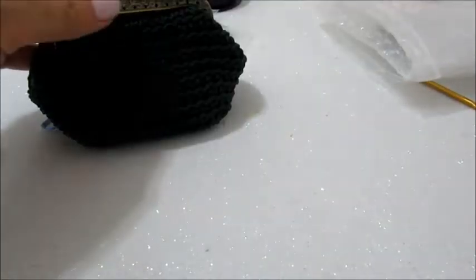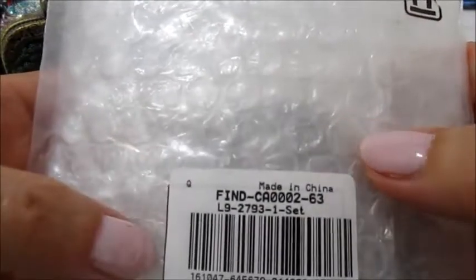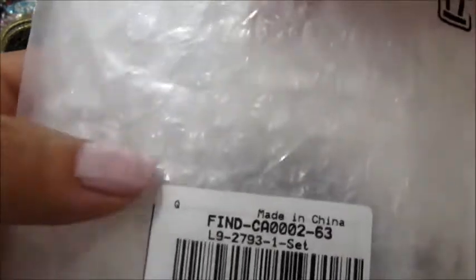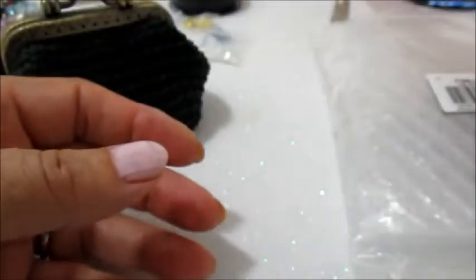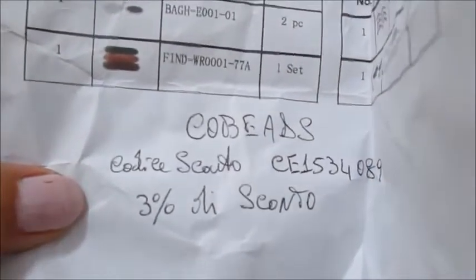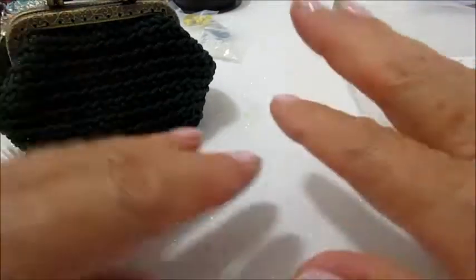Voglio mostrarvi ancora una volta il codice del set delle click-clack. Lo troverete sempre tutto nell'info box. Voglio ricordarvi il codice sconto per la Cobeats: avrete diritto al 3% di sconto sul totale del carrello. Vi saluto e ciao e alla prossima, ciao a tutti.